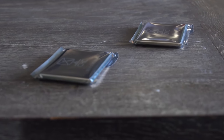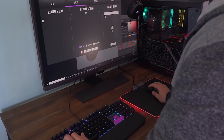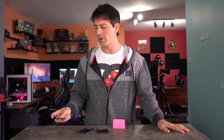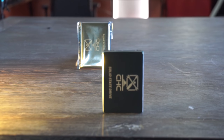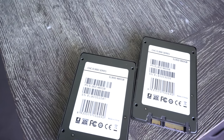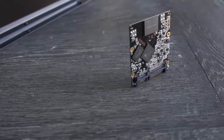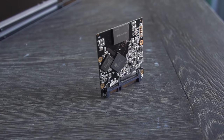Every now and then a new player enters the game in technology, whether it be SSDs, keyboards, mice, monitors, or the plethora of other hardware options out there for enthusiasts. Today on the desk we have an Australian-based company called CHC Technologies, which sent over their 960 gigabyte and 480 gigabyte SSD variants featuring Samsung-based NAND flash.